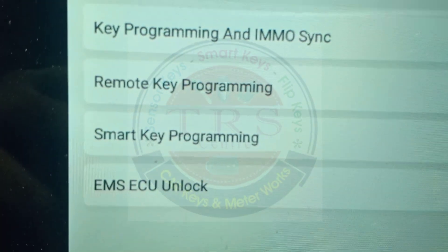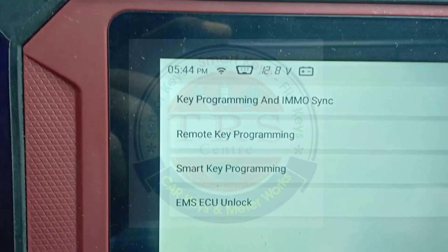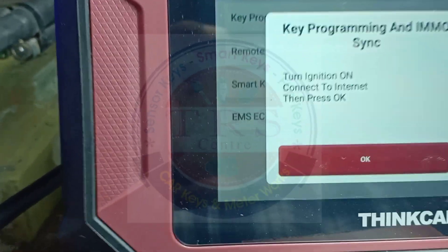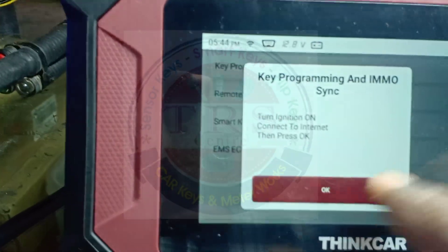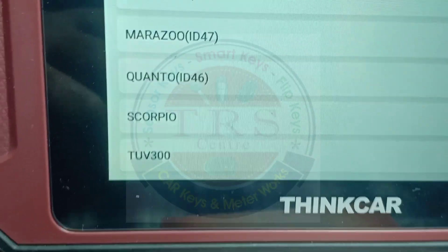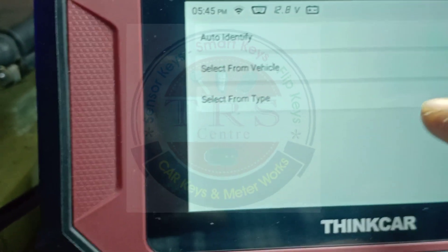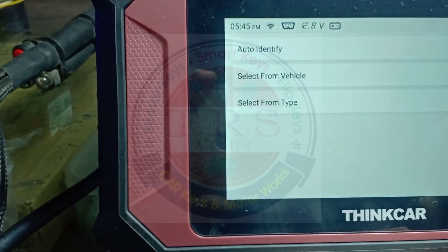In BS4 Immobilizer we have Key Programming, EMO Sync, Remote Key Programming, Smart Key Programming, and EMS Issue Unlock. By selecting EMS Issue Unlock, the issue will be unlocked directly - very nice feature. In key programming we have Auto Identify, Select from Vehicle, and Select from Type options. By vehicle we get Bolero, Genio, Marazo, Quanto, Scorpio, TUV, XUV 300, XUV 500, Xylo, Nova Sport, KU100 - all vehicles. Select by Type has Type 1 through Type 12.